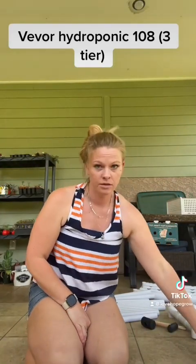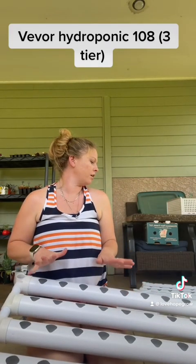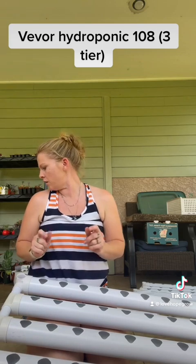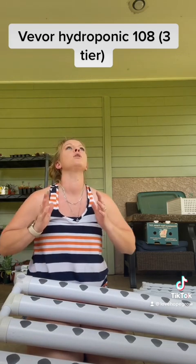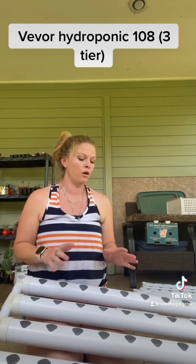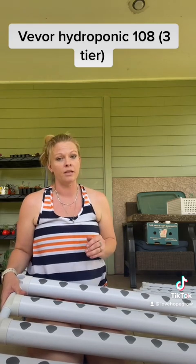I bought this Vever 108 Hydroponic Garden from Vever.com, and I think it's going to be a great system. However, it is so difficult to put together, especially if you have a three-year-old running around you. I decided to make this video because I put it together and then had to take it apart, realizing I did it wrong.